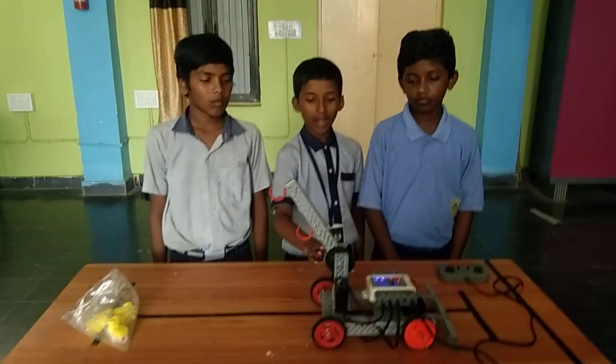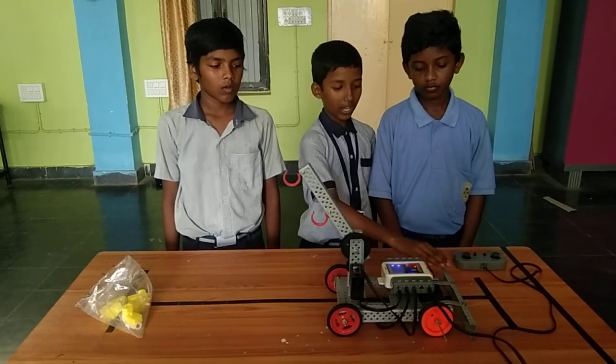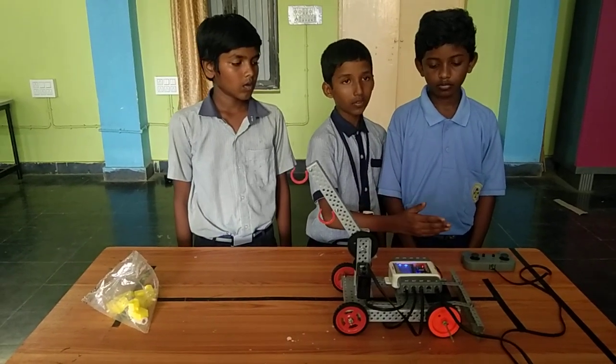We made a stand and attached the gates and two hooks. Finally, we attached the leveler to the back side of the robot. We operate the robot with the remote control.